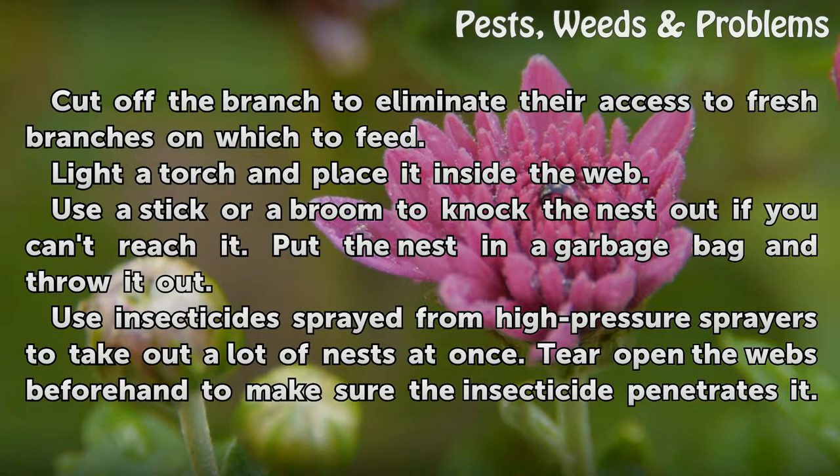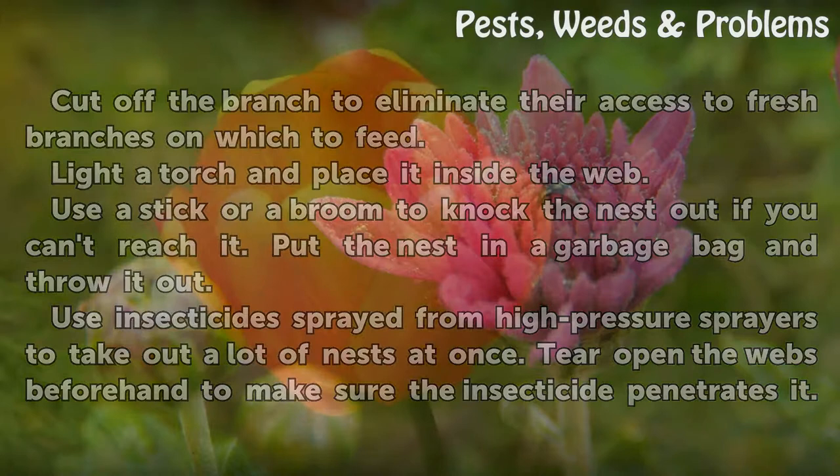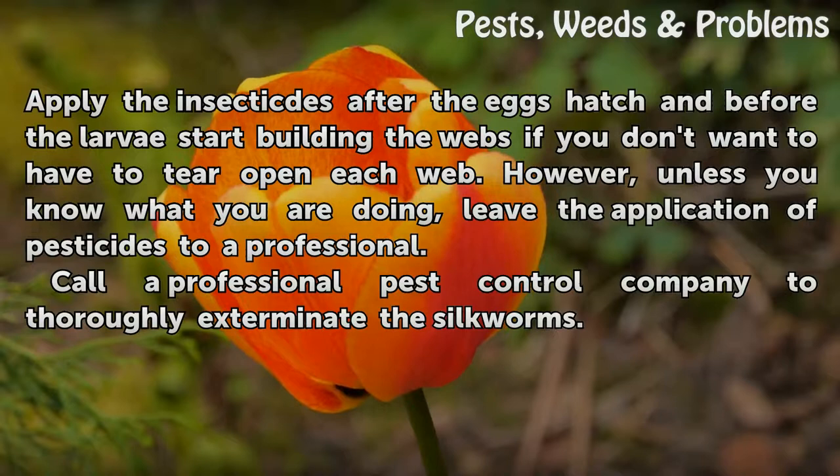Use insecticide sprayed from high-pressure sprayers to take out a lot of nests at once. Tear open the webs beforehand to make sure the insecticide penetrates it. Apply the insecticide after the eggs hatch and before the larvae start building the webs if you don't want to have to tear open each web.